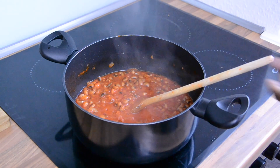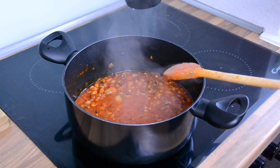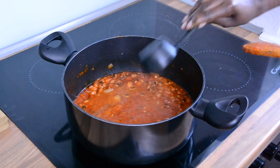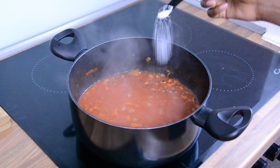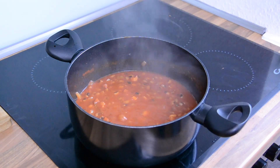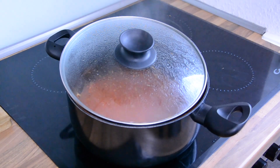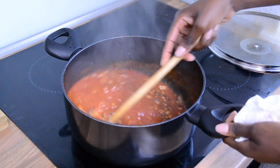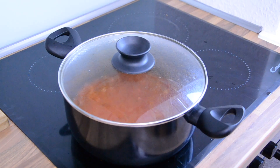If your stew is too thick, add some water. To reduce the acidity of the tomato sauce, add a teaspoon of sugar. Cover the pot and let this cook on low heat for 10 to 15 minutes.